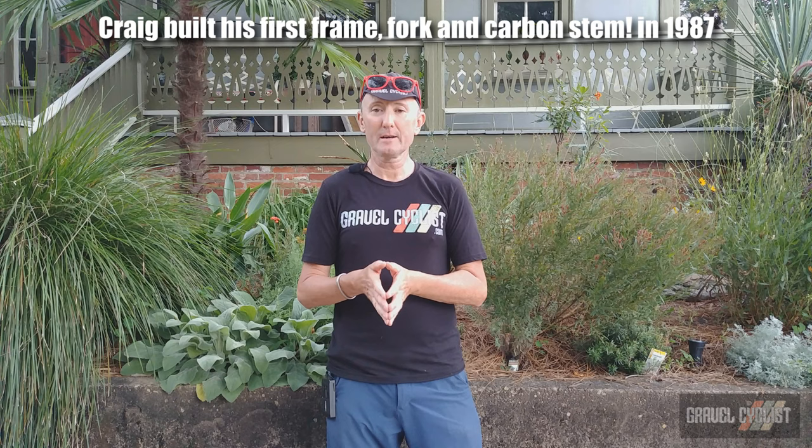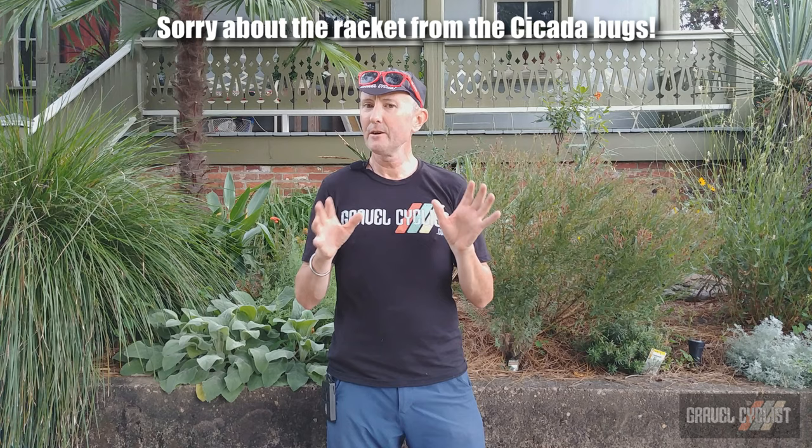Craig Calfee of Calfee Design has been making bikes since 1989. Many of his bikes were seen beneath Greg LeMond during prestigious events such as the Tour de France. Craig might have been the first builder to construct bikes from bamboo, so he knows what he's doing with bespoke hand-built bicycles.